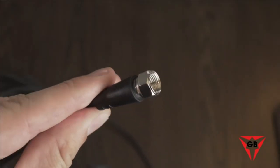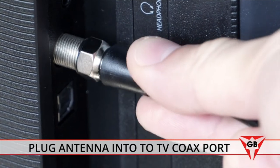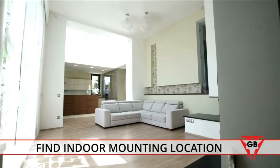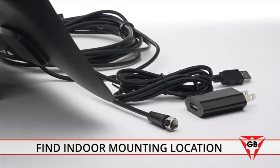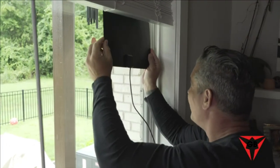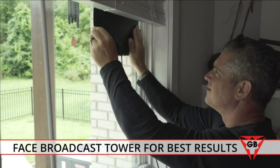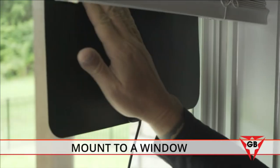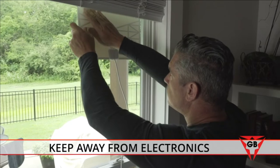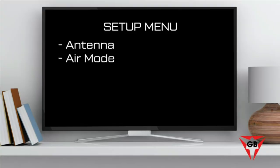Installation takes less than three minutes. First, plug your antenna into your TV's coaxial port, then find a convenient indoor mounting position. The extra-long cable makes it easy to try different locations for the best reception — higher is always better, and facing the broadcast tower produces the best results. We recommend mounting it to a window if possible, and always keep the antenna away from electrical devices.